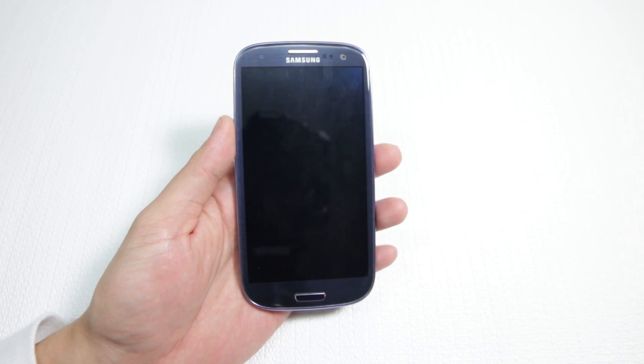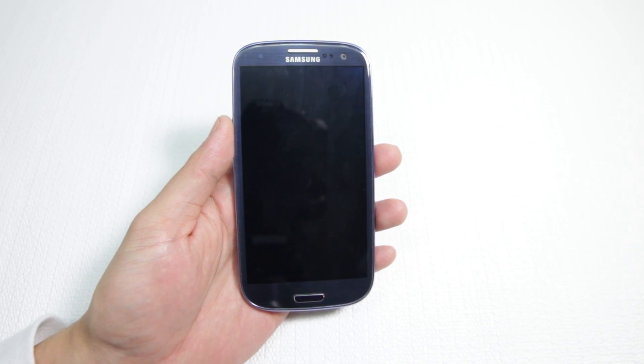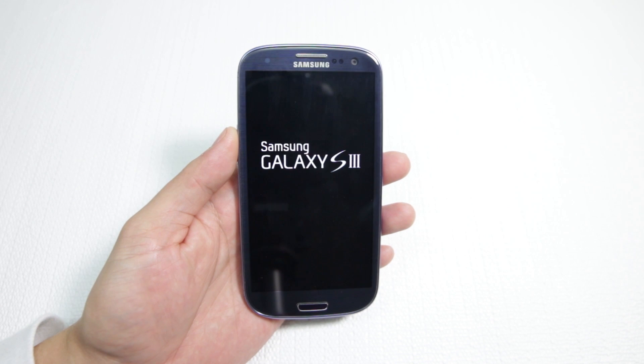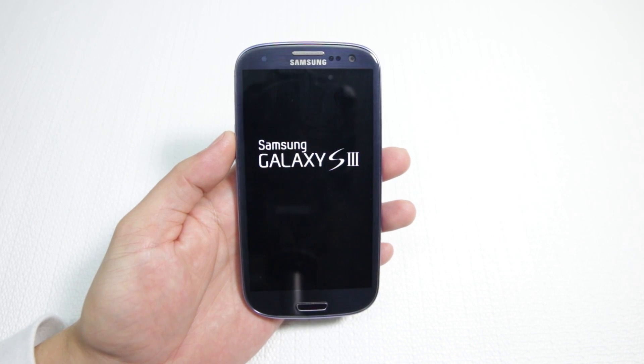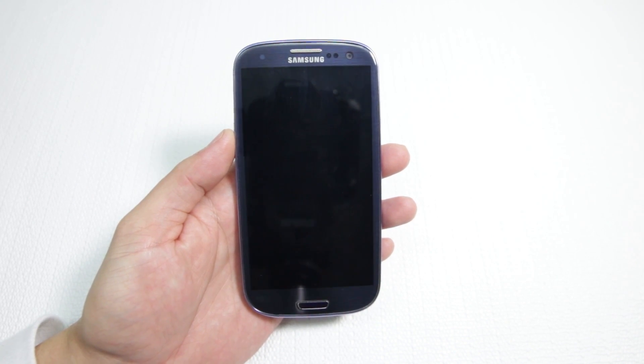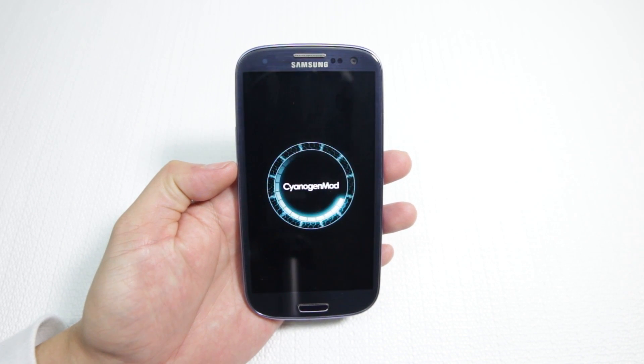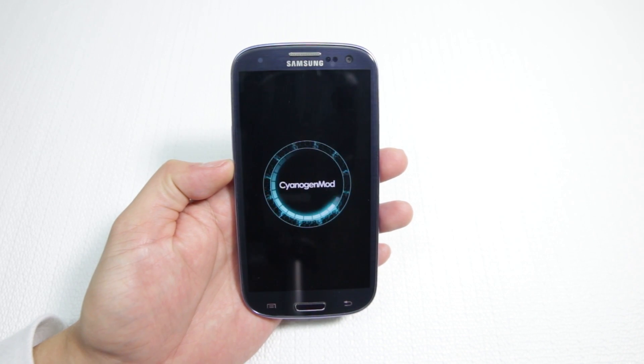Alright, ladies and gentlemen — the phone is now going to reboot. And here we should have the CyanogenMod logo boot screen animation. And there we have it. That's pretty much how you install a custom ROM using ROM Manager.